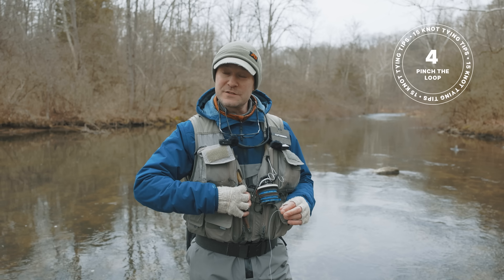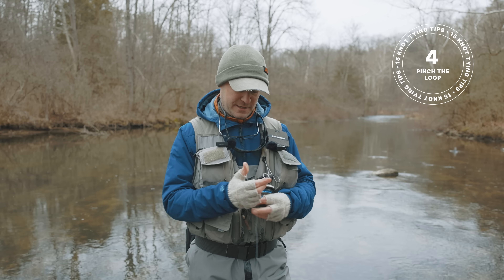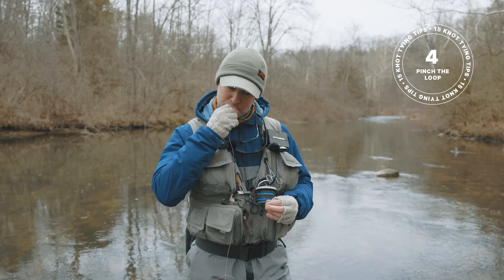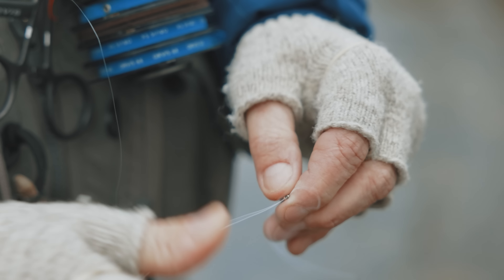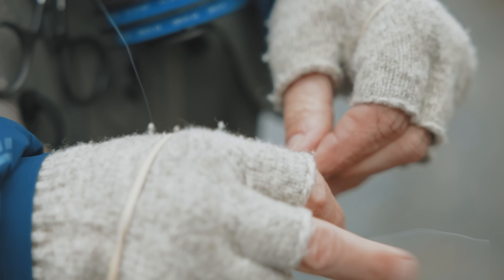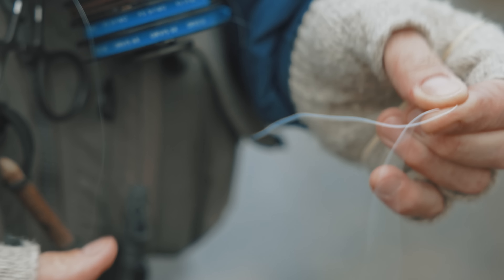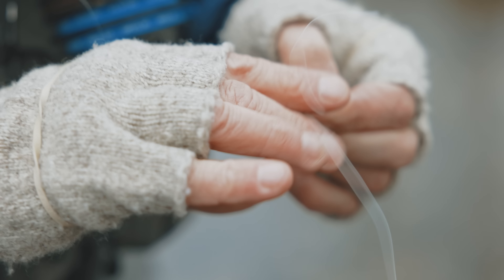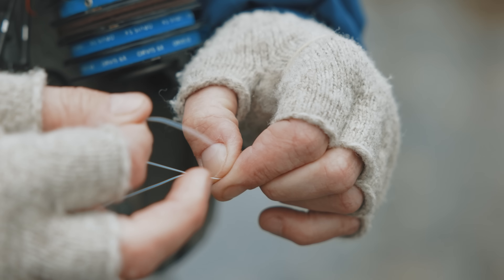Another thing I learned a long time ago is to pinch the loop of your knot at the hook eye. I'll show you what I mean: I thread the line through, and instead of holding the fly and trying to tie my knot with everything slipping around, I hold the loop — I'm pinching beyond the fly there. That gives me a lot more control and I can easily tie my knot.